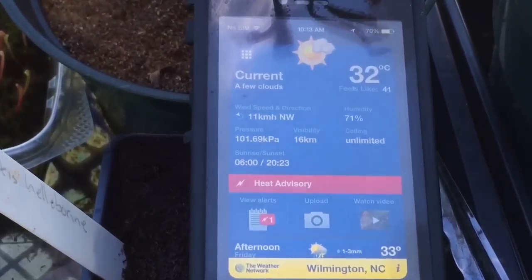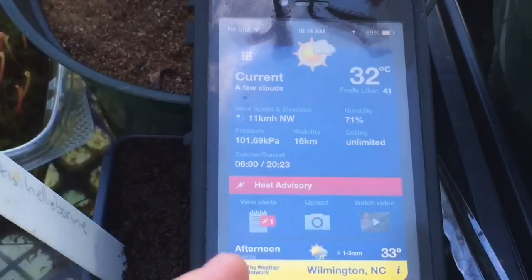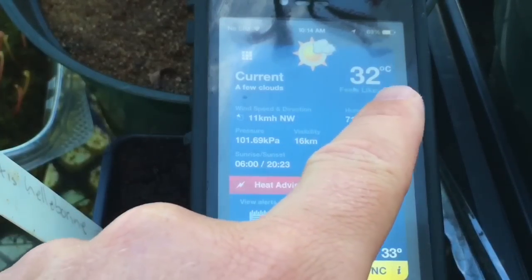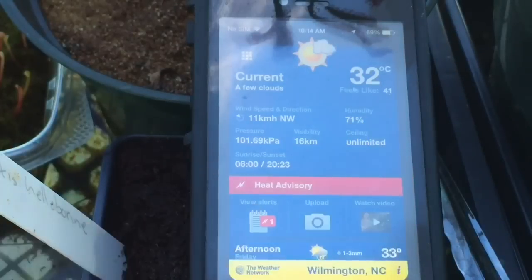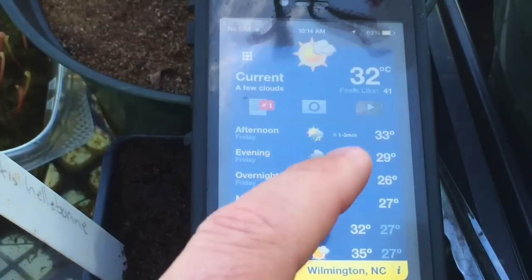One of the best things you can do for your Venus flytraps is use a weather app. This is the Weather Network app — it doesn't matter what app you use — but find a weather app and punch in Wilmington, North Carolina. This is where a lot of Venus flytraps come from; that's their native habitat, they grow there naturally. When you have this app going, you're going to be able to follow what your Venus flytraps' weather pattern should be like. What people don't realize is these are not a tropical plant, although in the summer it gets really, really hot. Currently it is 32°C, feels like 41°C, and humidity is 71%. You can see the sunrise and sunset, and you can scroll up to see afternoon highs.